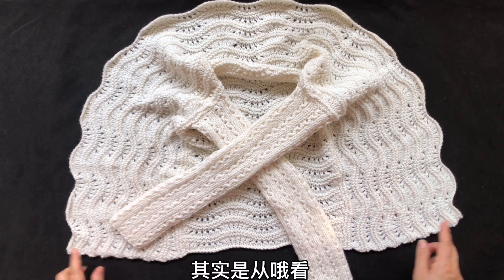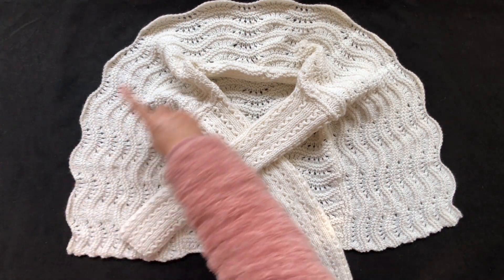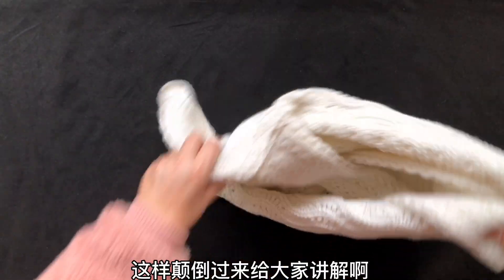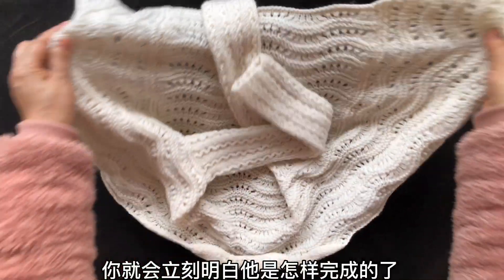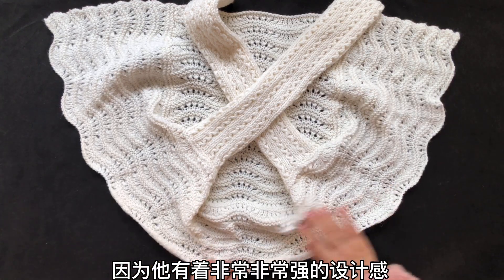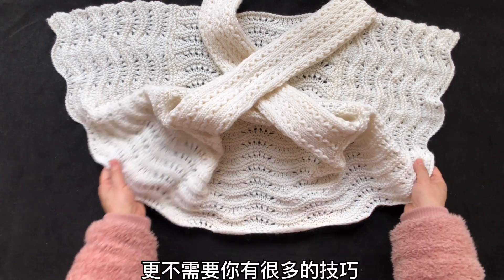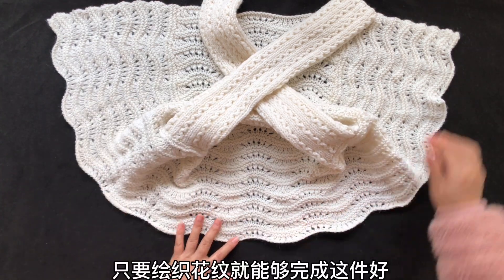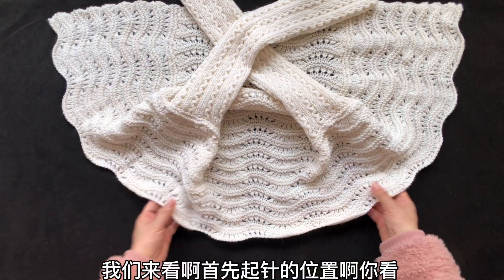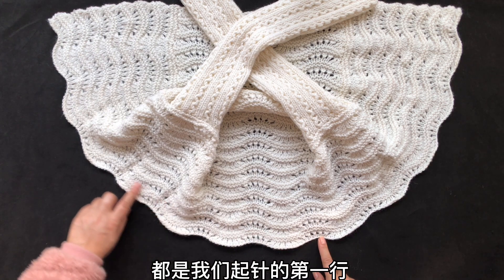首先它是从哪儿起针的呢？看，我手指的这个方向，这个半圆形的部分就是我们起针的位置。我们应该给它颠倒过来给大家讲解，你就会立刻明白它是怎样完成的了。因为它有着非常强的设计感，不需要你对编织有太多了解，更不需要很多技巧，只要织枝花纹就能够完成这件。首先起针的位置，你看，整个这个边缘都是我们起针的第一行。